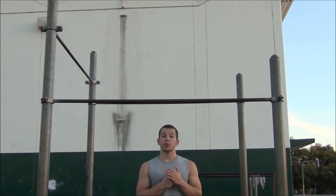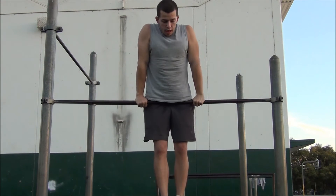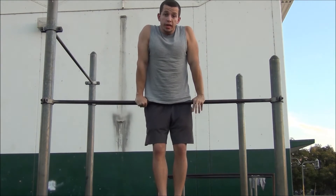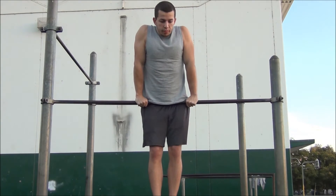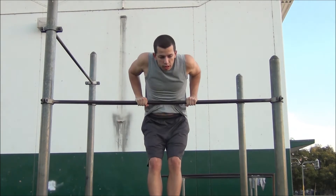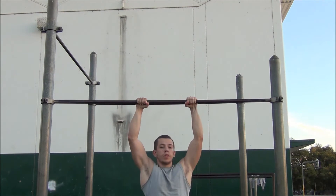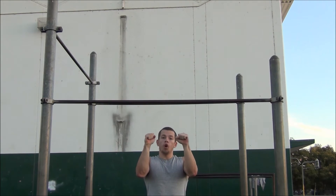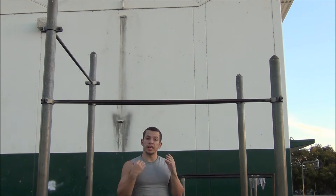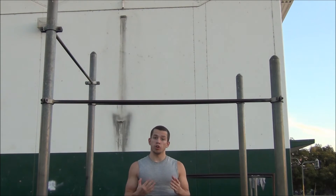The first exercise we're going to work on is reverse muscle ups. We're going to go to the top of the pull-up bar and do this exercise the same way it sounds — instead of going up, we're going to go down and do the muscle up in reverse. We're going to lower ourselves as slow as we can. This is the key exercise to learn a clean muscle up, and you'll need to practice it a lot.